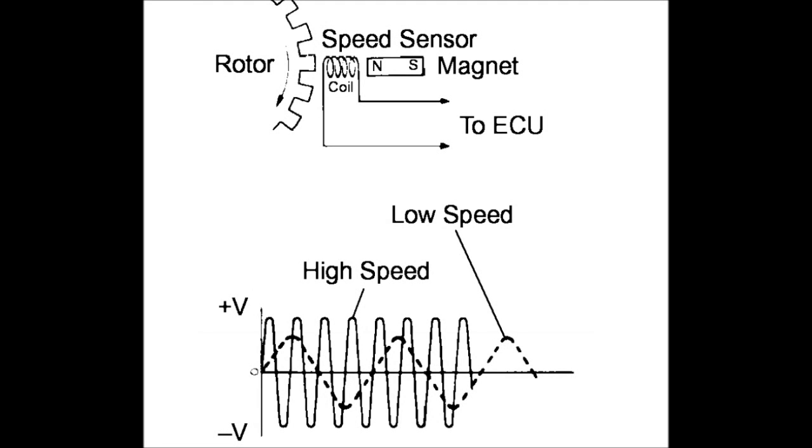Here's the working diagram of an ABS speed sensor that's common in many cars. Each sensor sits in a fixed socket against the rotor that turns with the wheel. As the rotor turns, it produces a sine voltage or pulse in the sensor. The higher the wheel rotation, the higher the voltage the sensor will produce.